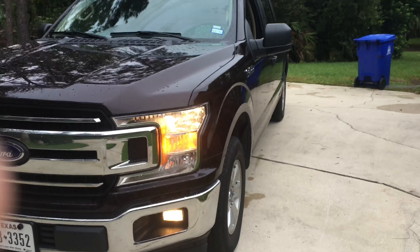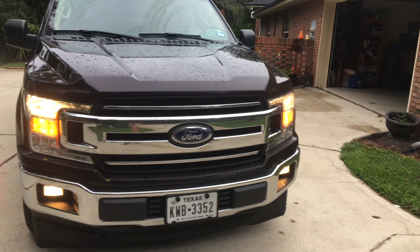F-150 badging on the fender, as well as the Ford logo on the front grille, which is new for the 2018 model year.